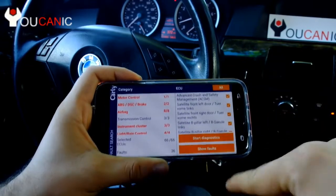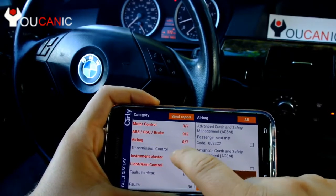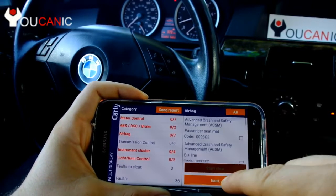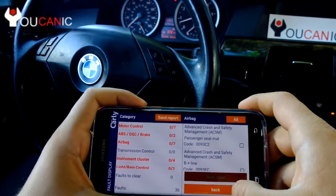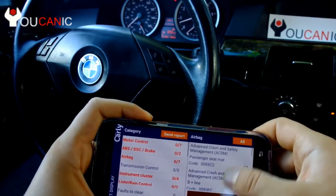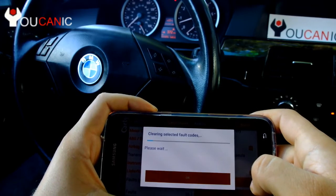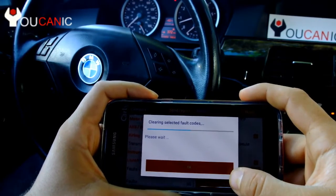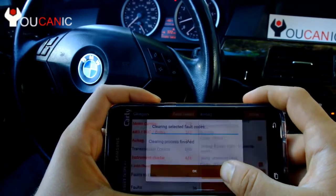Once the scanning is complete, click on Show Faults and select which control unit you want to see fault codes for. In this case we want to see the fault codes for the airbag control unit. On the side we have a list of codes stored in the airbag control unit — the first one is the passenger seat mat, which is one of the most common BMW problems and a main reason why the airbag light comes on. You can select all faults up here or none, then press Clear and hit OK.